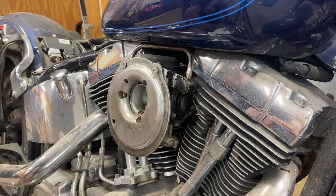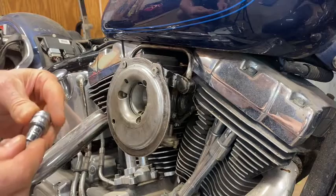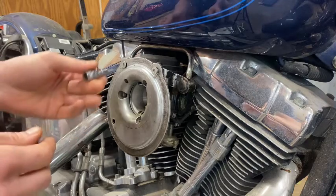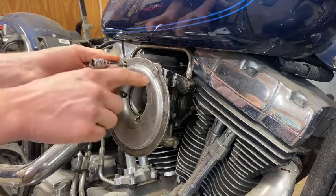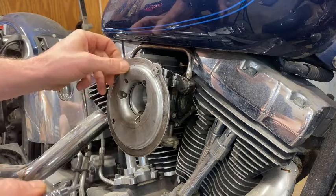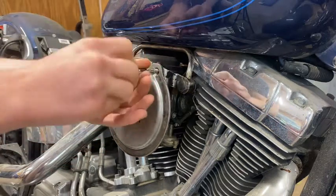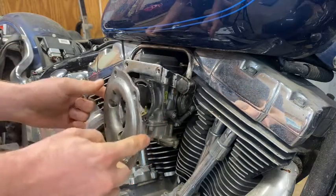I've worked on a lot of motorcycles but I've never used standard sizes because I've only worked on Japanese motorcycles, so this is my first Harley - something a little different. Now up here you've got two of those guys which are a T30 star size. Earlier I used the wrong star size and that's dangerous because the last thing you want to do is strip these guys out. Make sure to get the T30 size so you don't make a mistake and ruin your fancy Harley Davidson.